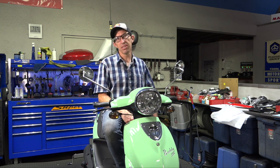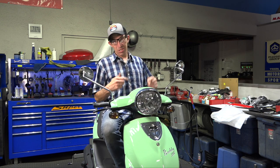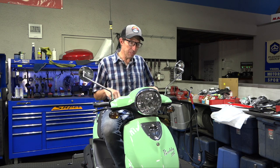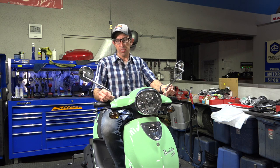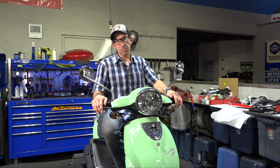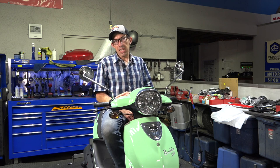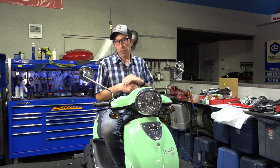Hey everybody, this is Robot here from Vespa Motorsport and ScooterWest.com. Check out ScooterWest.com for all your accessories for your Vespa or buddy scooter. I don't do too many videos about the buddy scooter, but today I'm going to show how to put a windshield on your buddy scooter. This is also useful if you have a Vino 125 or many other smaller Japanese or Chinese scooters, as the same windshield mounts up pretty much identically.